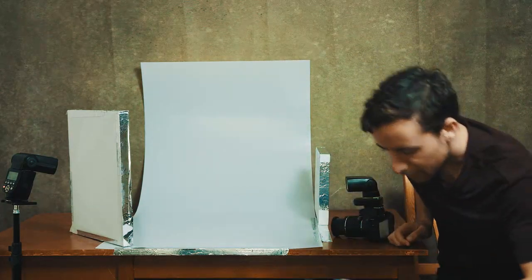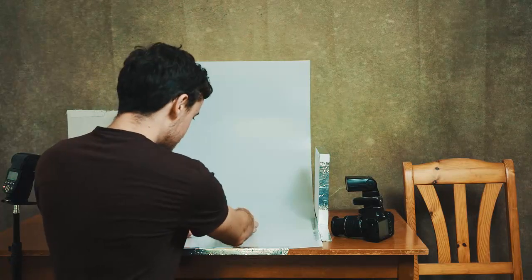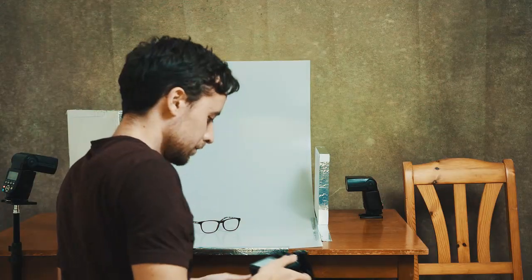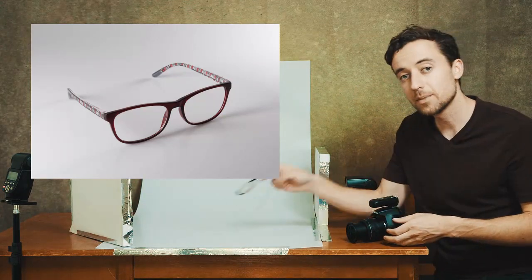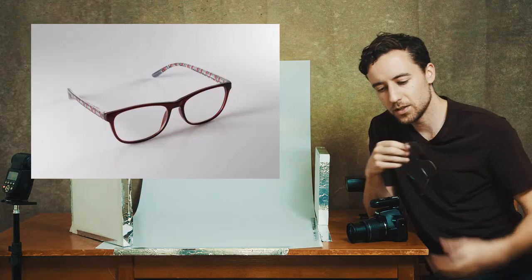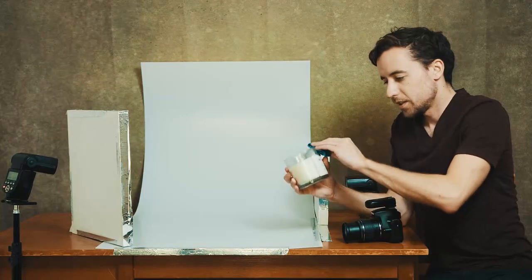Here's the next product. I'm going to place these glasses in here. As for angle, do whatever you'd like — I personally enjoy the 45 degree angle so I'll place them here. Let's take a photo of this one. That's quite good as well — not bad at all. That's another example of a product. If you have this set up at home you can just go boom boom boom, shooting as much as you want. Here's another example — let's say you sell candles.